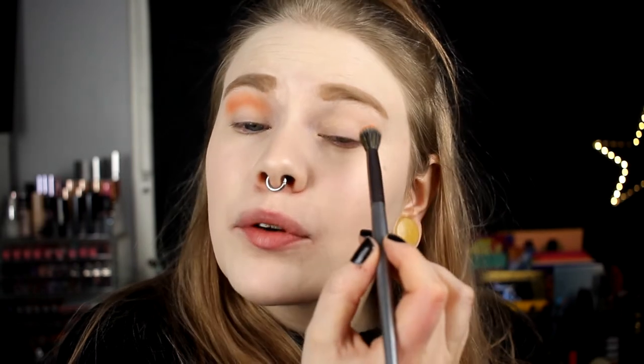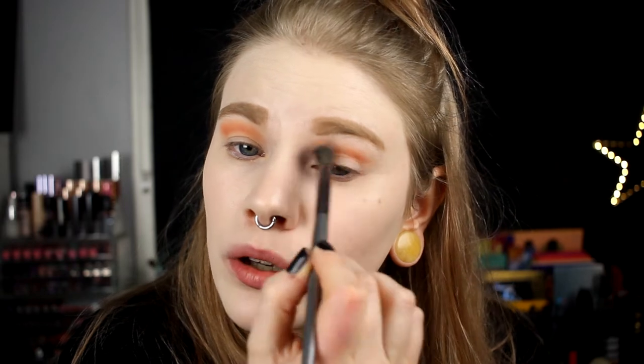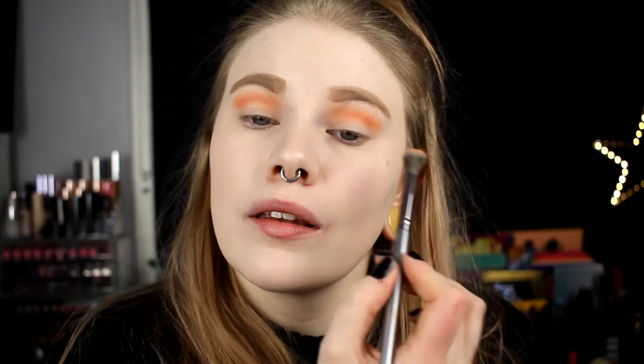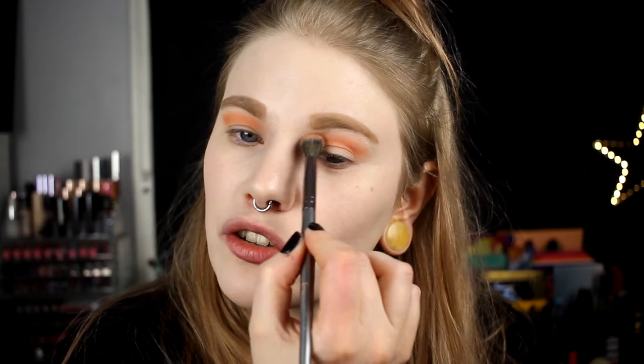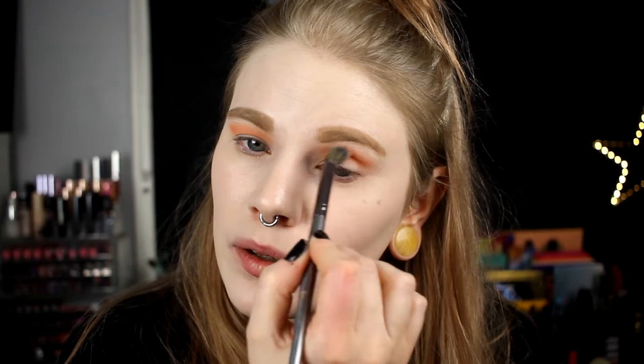If you're wondering about my lips, I also did a swatch video where I tested out some new lip products. I got lipstick on my finger! My tripod for my camera is almost giving up on me right now, so I have to set the camera where it can stand without falling and just move myself instead.